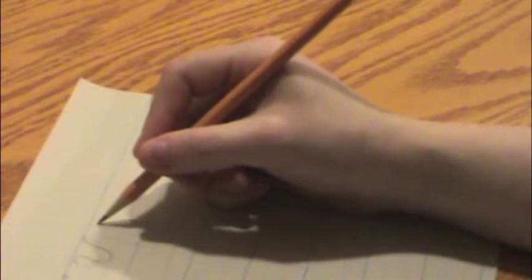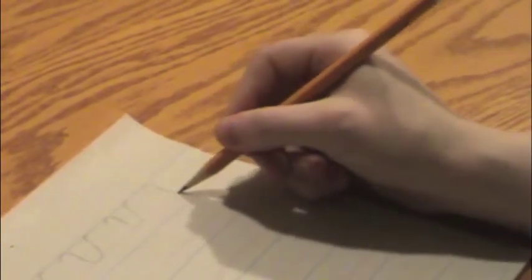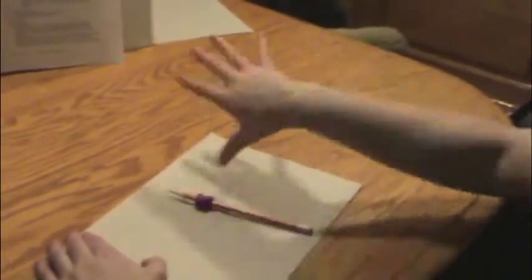Writing letter V, move over, get ready. Start like a capital U, tail up to the top line, pick your pencil up. Writing letter V — last one — start like a capital U, tail up to the top line, pick your pencil up. Writing letter V, and shake it out, shake it out, shake it out.